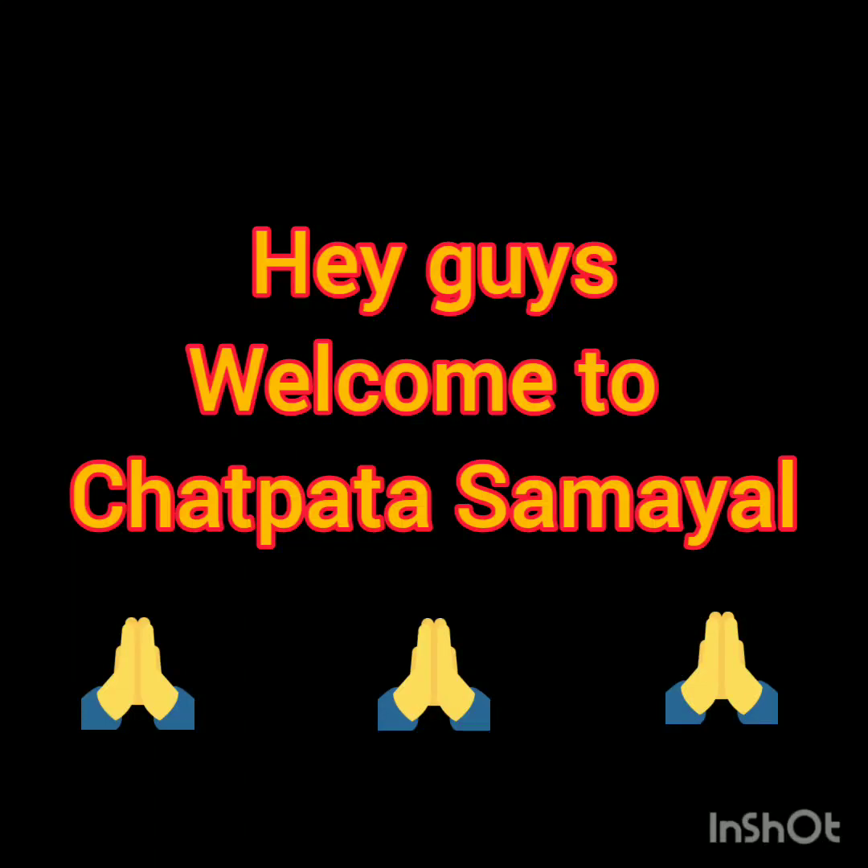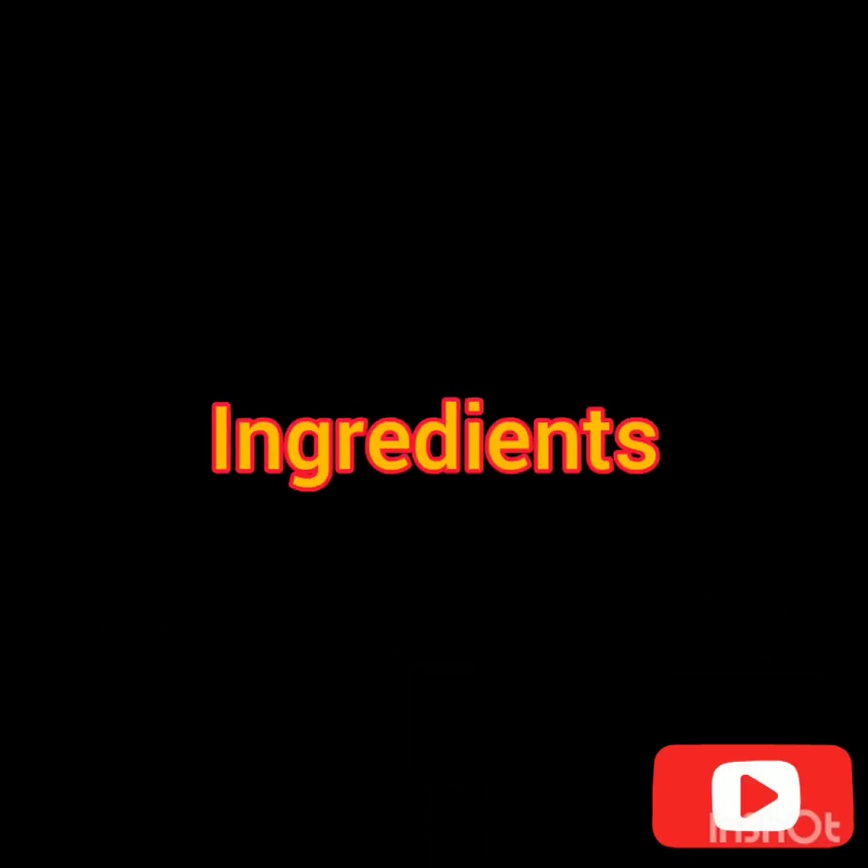Hey guys, welcome to Chhat Pata Samayam. In this video, I'll show you how to make raw mango delight. Let us see the ingredients first.